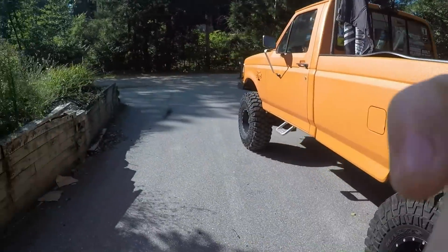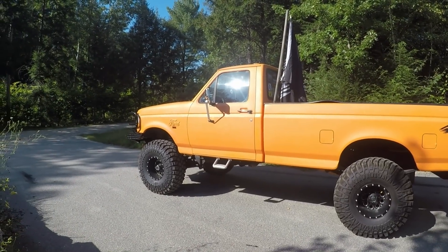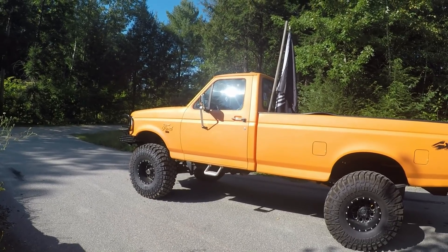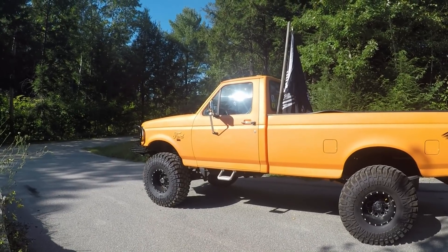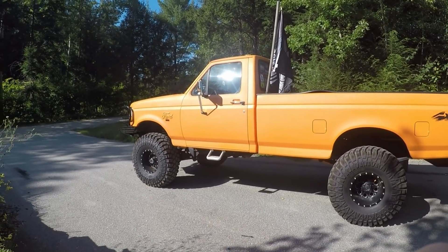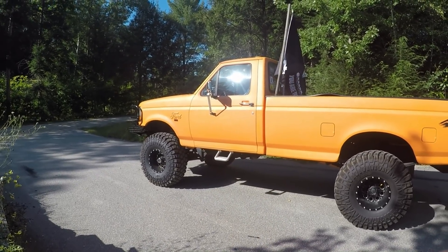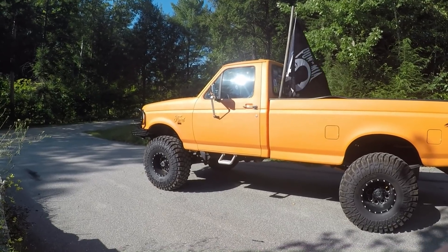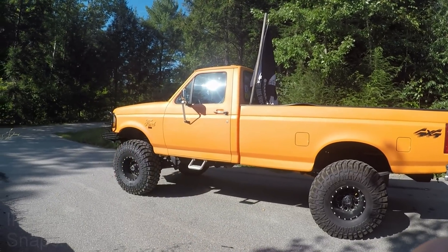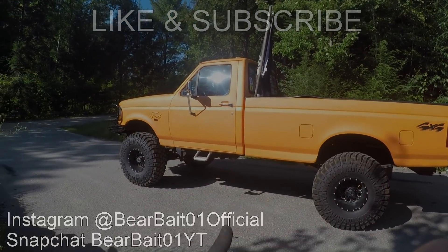If you guys have questions about bed liner paint jobs, leave them in the comments below and I can make a separate video answering individual questions. This is just the one year update on how it's doing and whether I'd do it again. I would probably do it again, but in a darker color — probably not as bright an orange. Even though it looks cool, it would be a lot easier to maintain in a darker color. That's going to do it for today — thank you guys for watching, and make sure to leave a like if you haven't already.